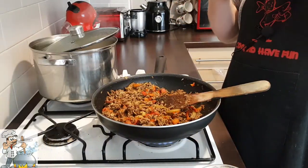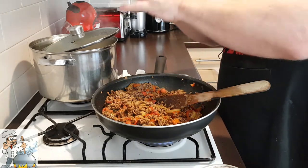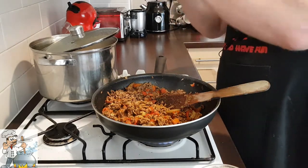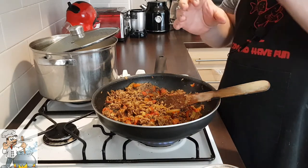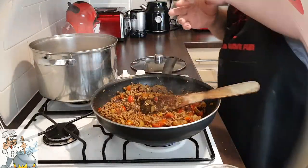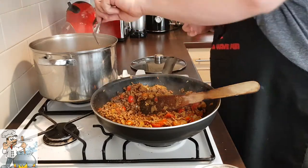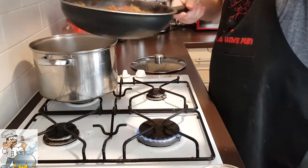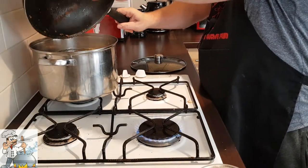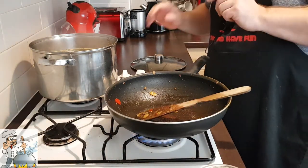It has to taste much richer than you would normally eat it, because we're going to add this into the pan and it needs to give that rich taste to the water. That's why it's very important to season a bit more than normal. Check the carrots — yes, they are half cooked. Now it's time to add everything from the frying pan into the pot, along with the potatoes.